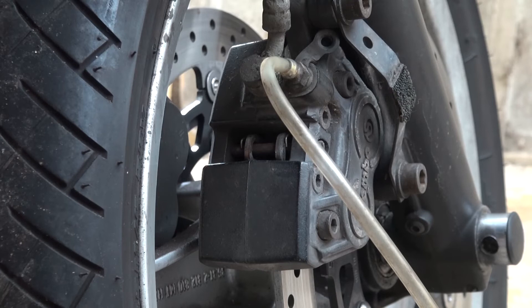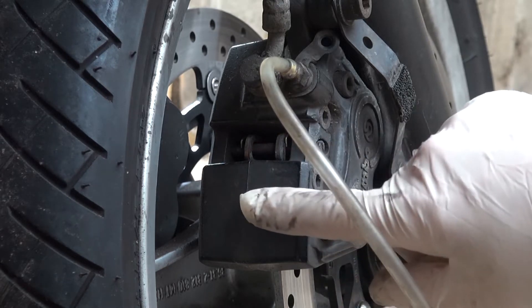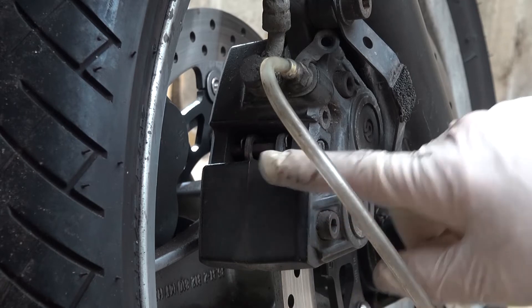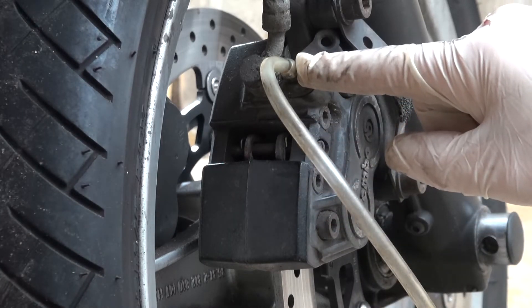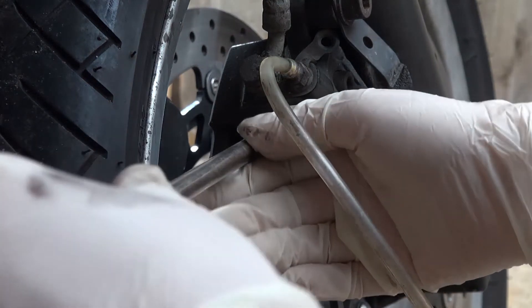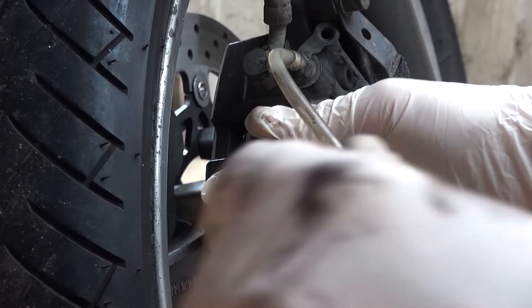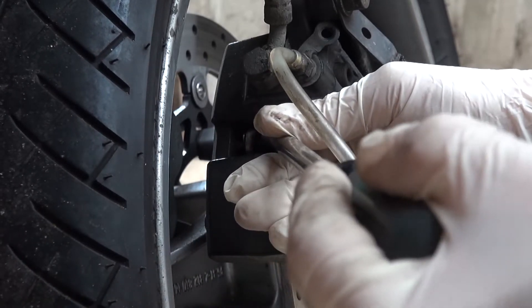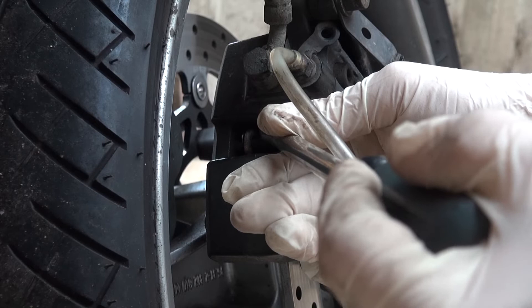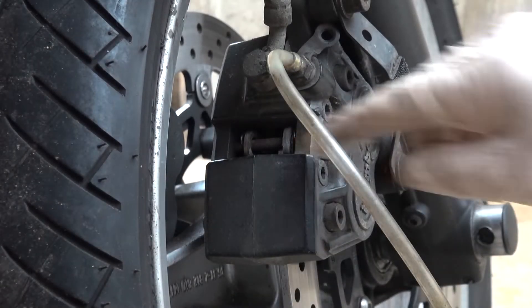Up to the ABS unit now it's all nice and clear. I'm now on to the front caliper and I want to try and get as much of the fluid that's in the pistons back up to the bleed nipple. The way to do that is to push back the pistons — I'm just going to use a screwdriver here, pushing back through the top, pushing the pads back which in turn pushes the pistons back. And there we are, they're back in.